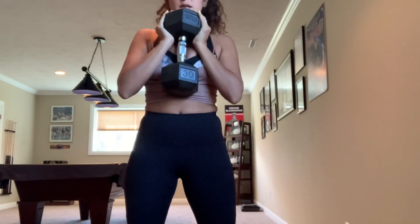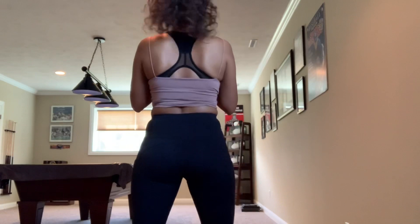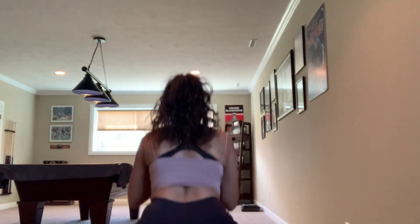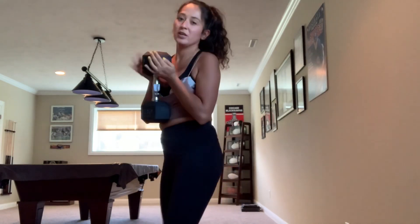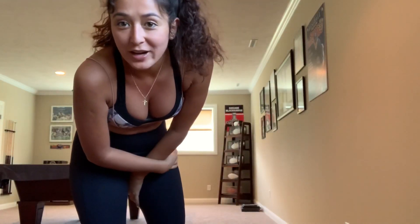Let me show you from this angle so you can see. Counting up to 12 reps. You want to do three sets of that, and now let's go ahead and get started.